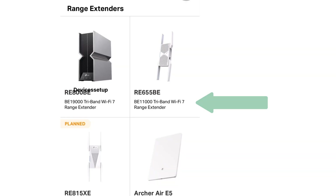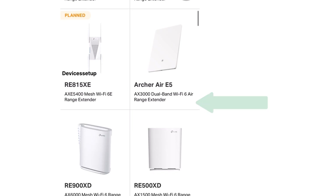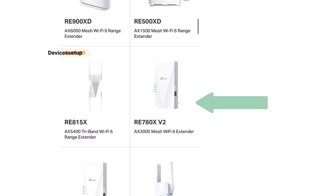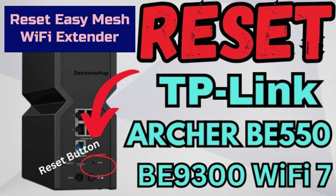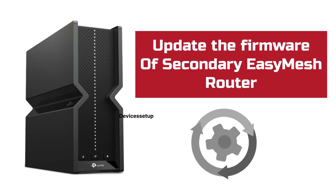If you want to check whether your secondary TP-Link router or Wi-Fi extender supports the EasyMesh feature, check the list given in the description. Before we start, make sure you reset your EasyMesh Wi-Fi extender and also reset your EasyMesh secondary router.